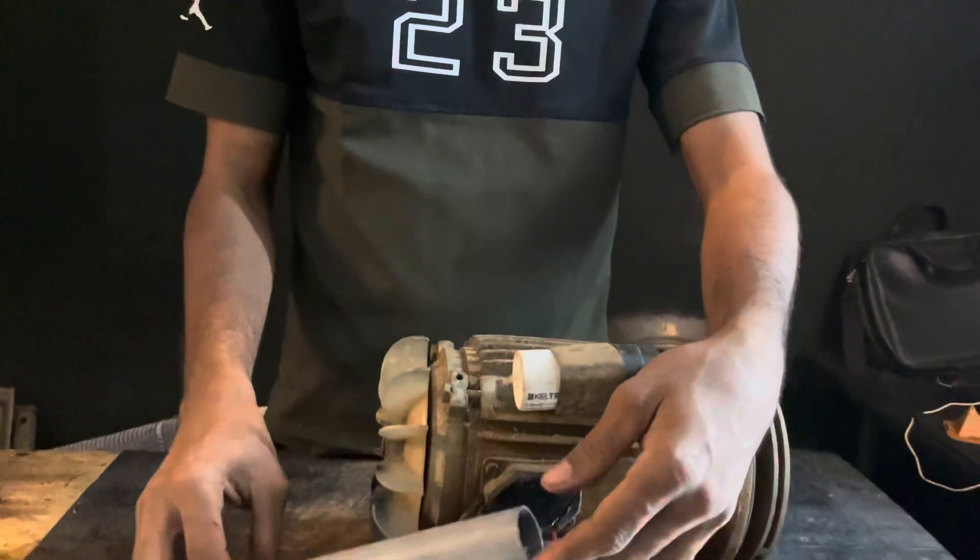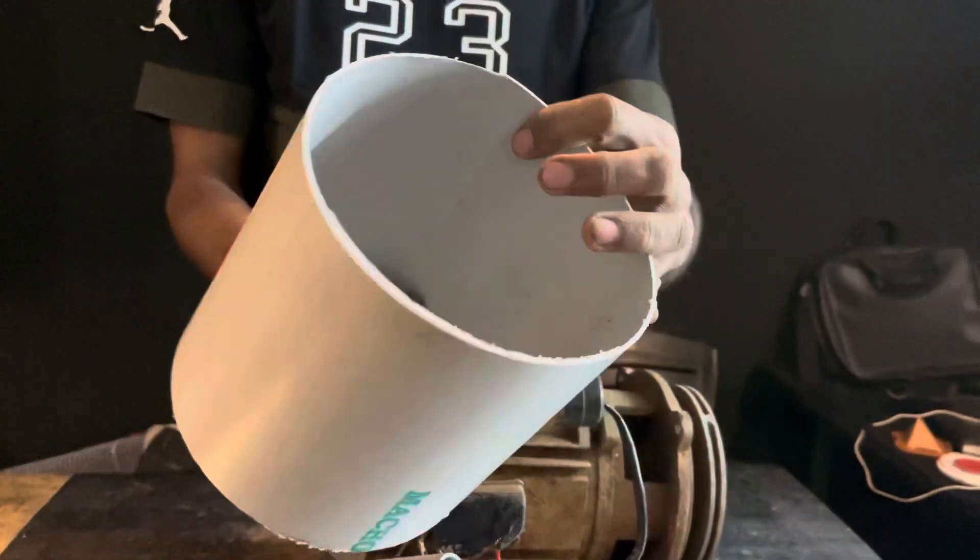We will need a 1-inch PVC pipe and a 6-inch PVC pipe.